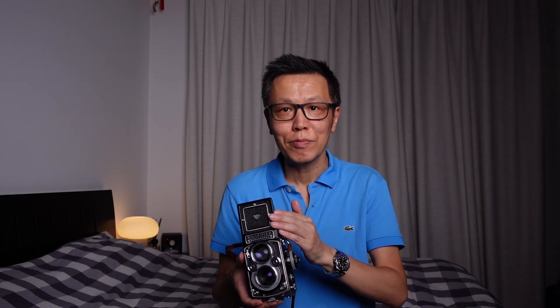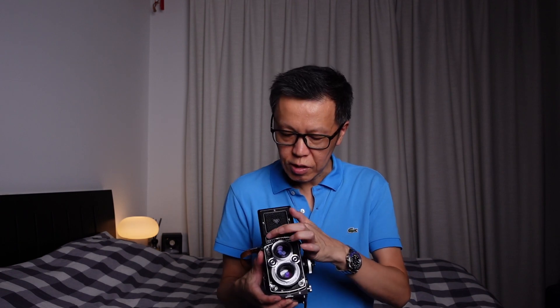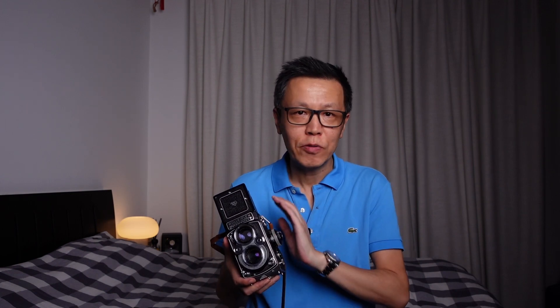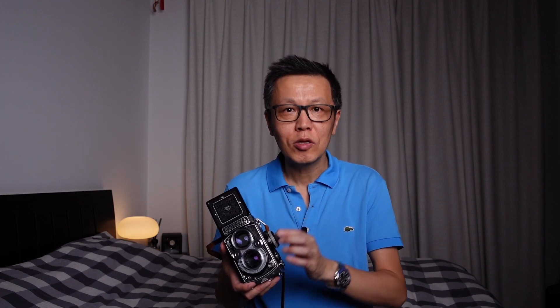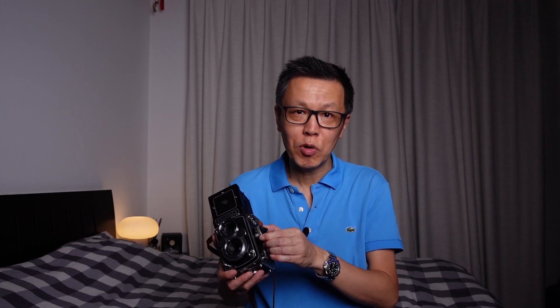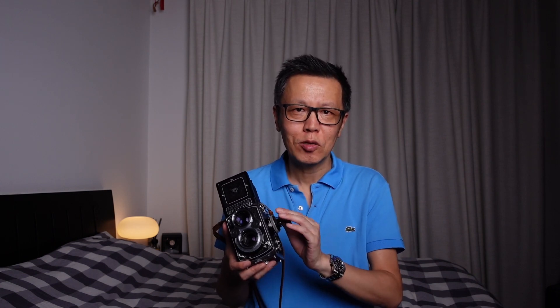There is also a light meter in this camera — some models came with light meters, some didn't. This one has light cells and an indication of whether you're underexposed or overexposed. If you're buying one, I wouldn't worry too much about the meter. I personally use a separate light meter, and you can also download an app and use your iPhone or smartphone as a light meter. The built-in meters are not so important these days and some no longer work as accurately, so I wouldn't base a purchase decision on the light meter.